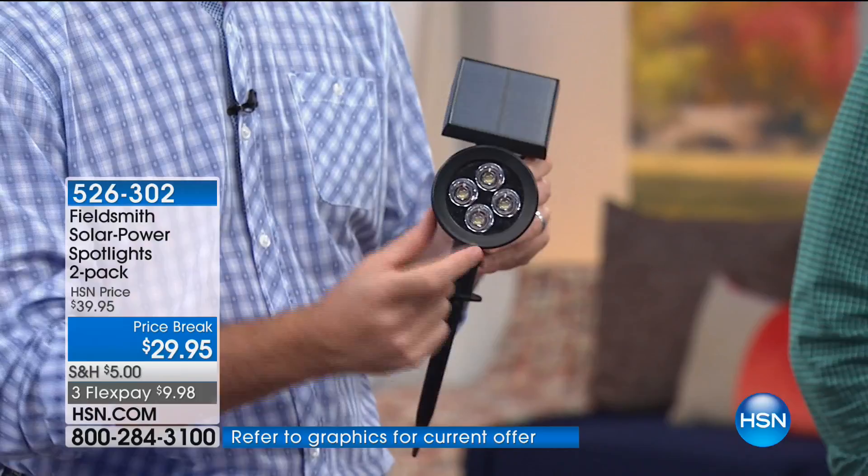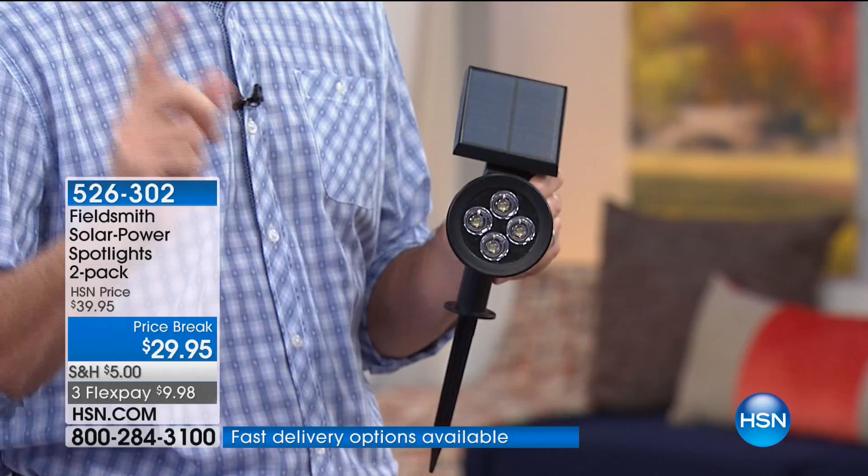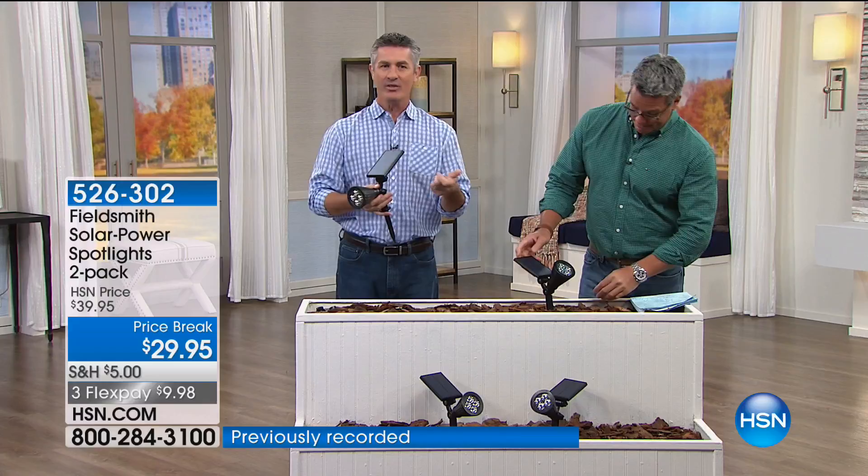We've got four different LEDs in there, each giving you 50 lumens, for a total of 200 lumens. If you're wondering how bright that is — your typical flashlight, even that big cool one in the kitchen drawer, is typically only about 100 lumens. So you're talking about a very bright, true spotlight.